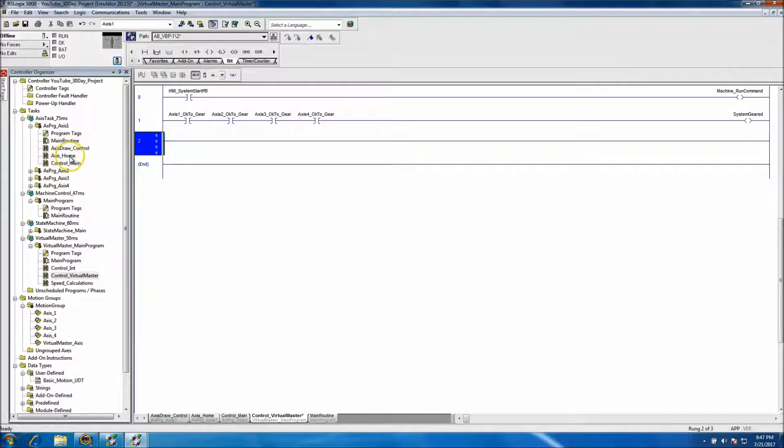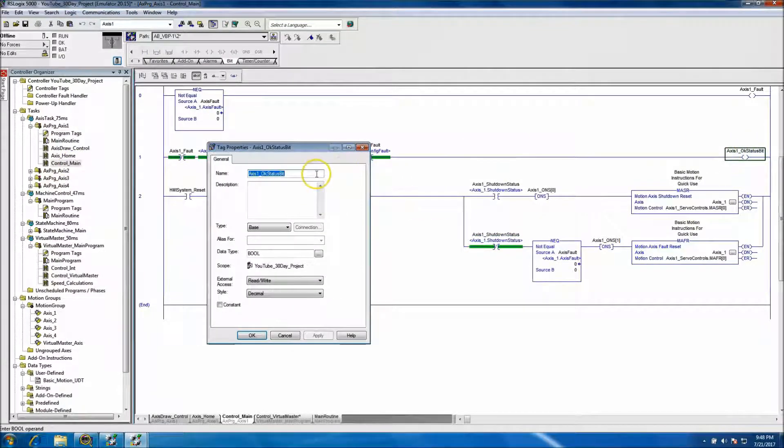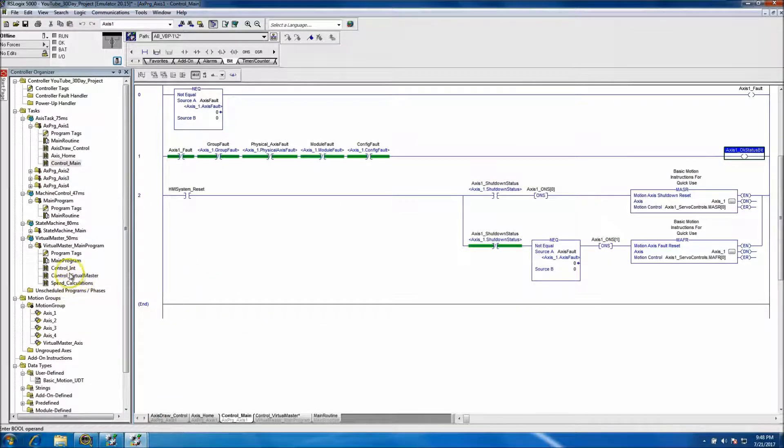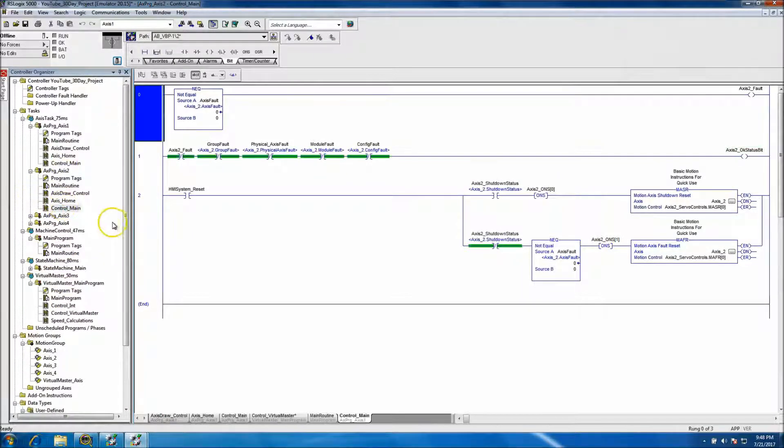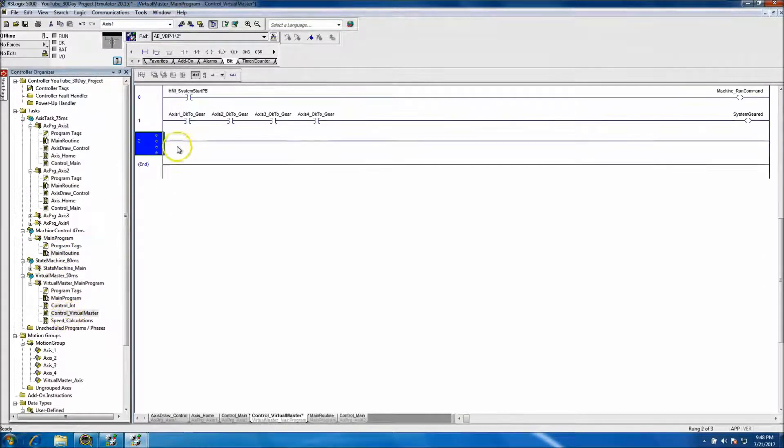The next thing we want to do is verify that no axes are faulted. At this point we want to use the summing bit to confirm no axes are faulted. This will be temporary control — we'll actually come back and put this in our state machine later. But right now we want to go ahead and use it for this element. We have the summing bit in each one of the controls to verify that nothing's faulted.